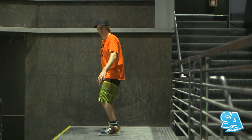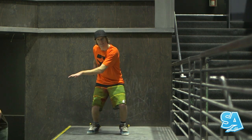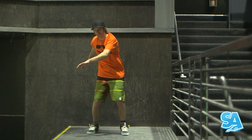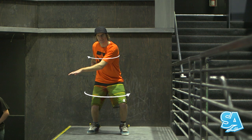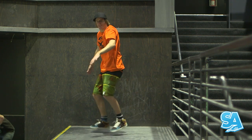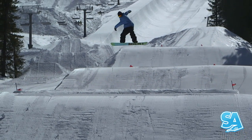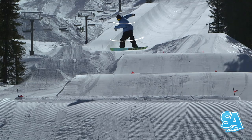Step one. With your board off, feel the positions of counter rotation. Start with your upper and lower body aligned, jump and rotate your board 90 degrees frontside while simultaneously rotating your upper body in the opposite direction. This is counter rotation — your upper and lower body are twisting against each other.